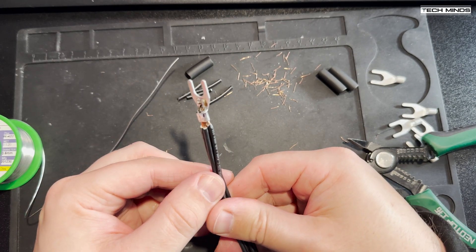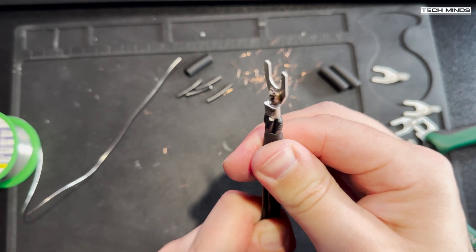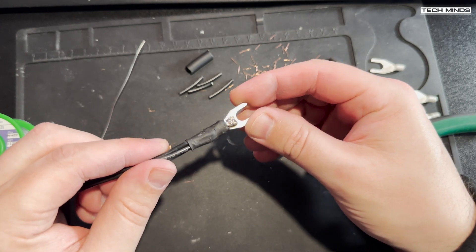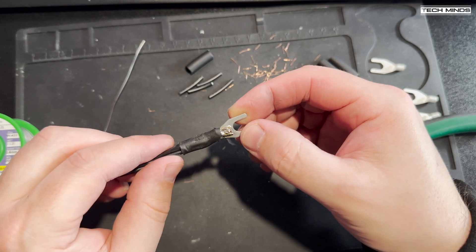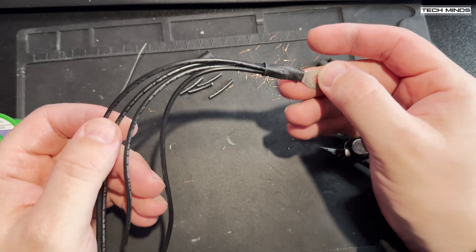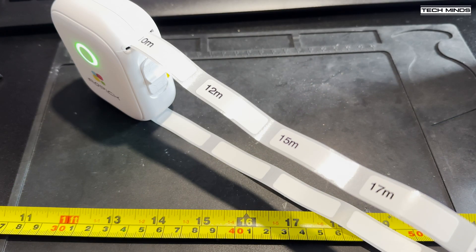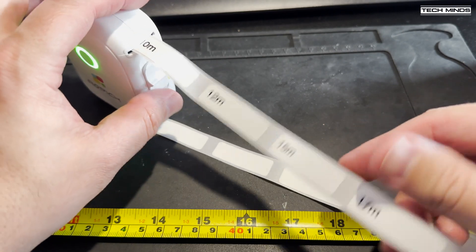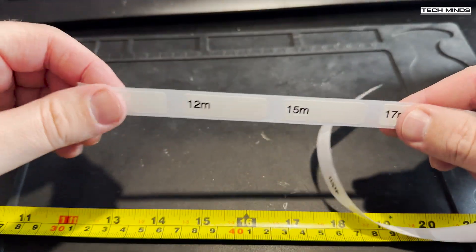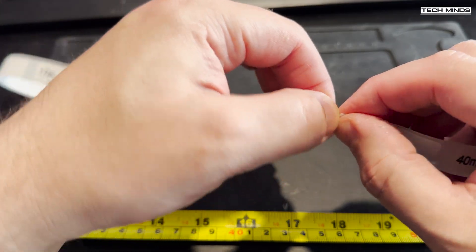Once soldered, trim off any extra wire protruding through the fork connector. Now it's time to slide up the heat shrink and get it watertight. I found this a little tough as the wire was still hot, so the adhesive within the heat shrink started to stick before I could fully push it up to the connector — maybe wait till it cools down a little. Once in place it should provide a solid watertight fitting that should last many years. I replicated this another five times to end up with six bunches of four wires — enough for a modest ground radial system.